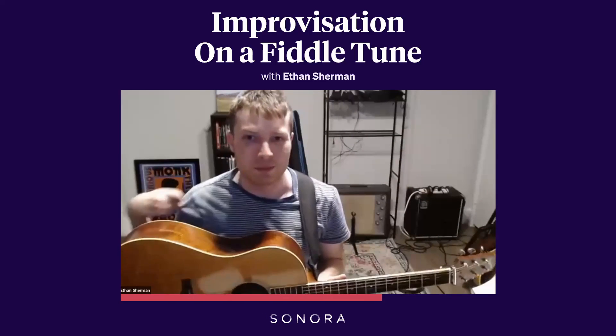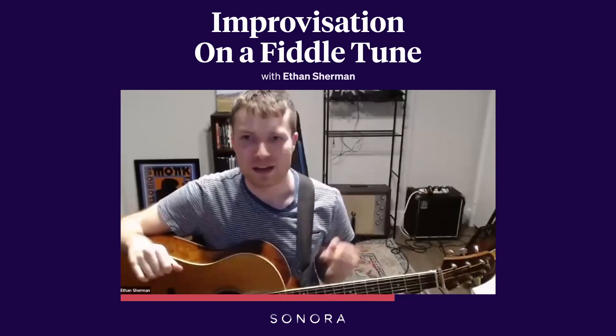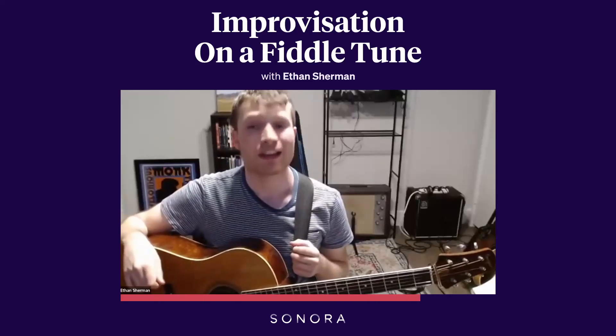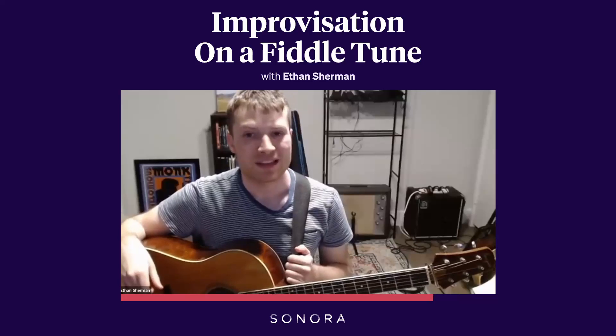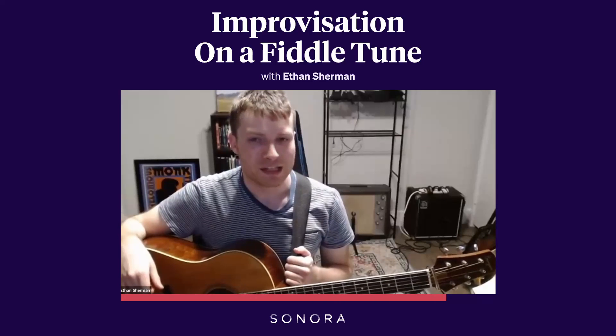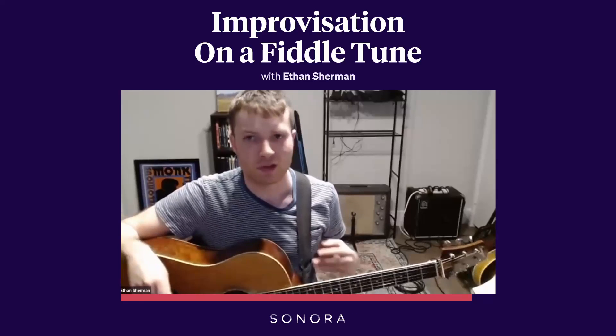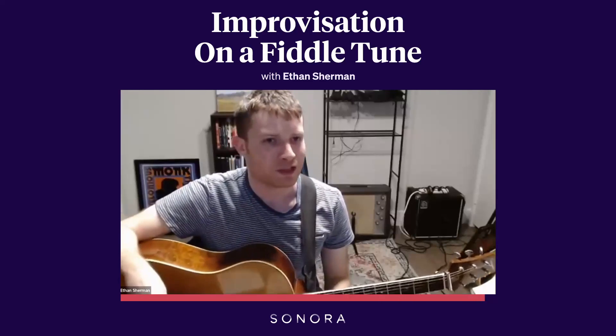And again, coming back to that big theme of just listening — if you want to get good at flat picking, listen to all the flat pickers a ton, imitate them, and learn to distinguish how they're different from each other and all that stuff.